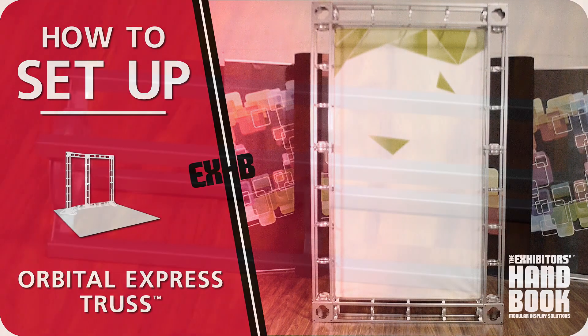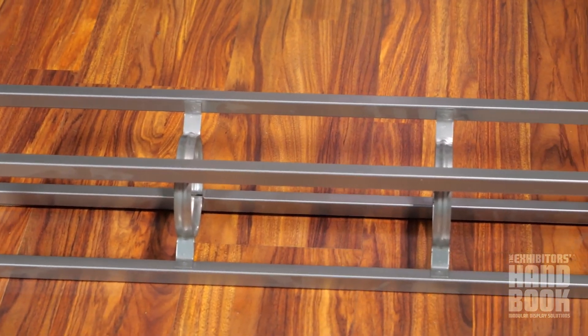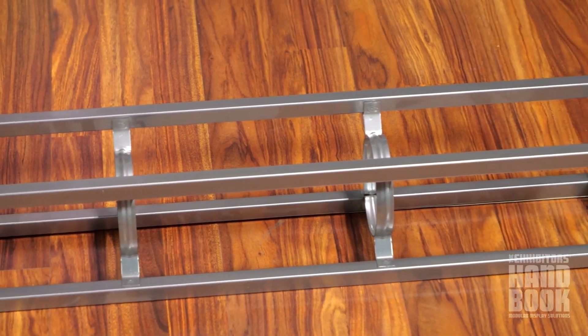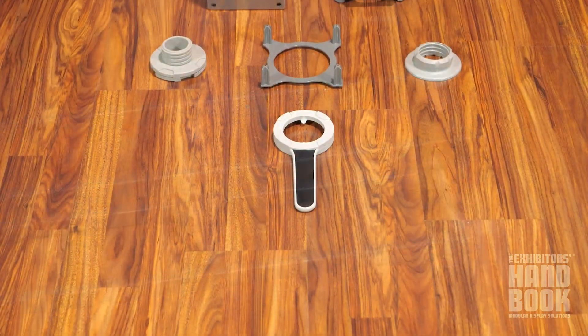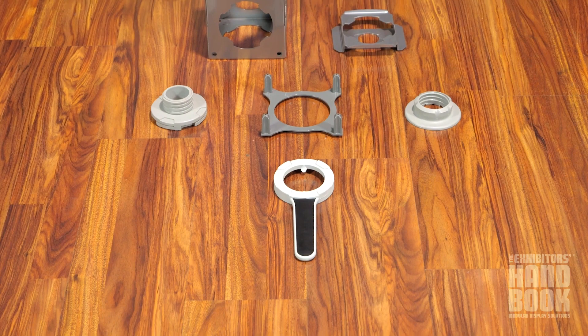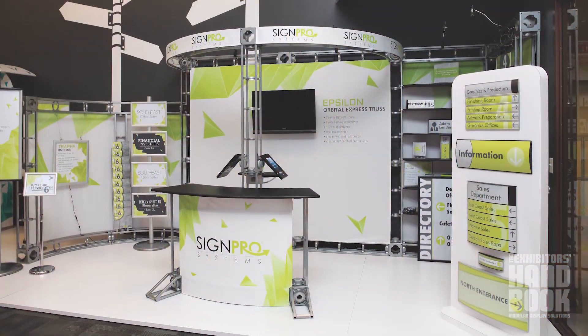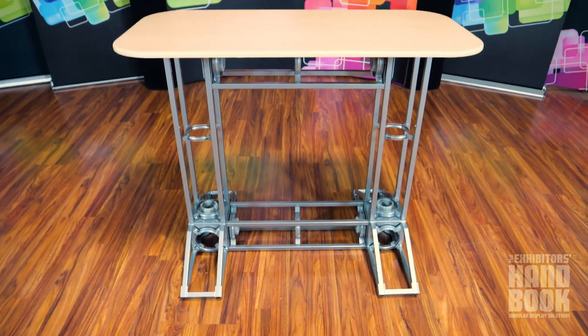Orbital Express truss exhibits are high-quality, off-the-shelf modular kits that utilize steel truss pieces to create a professional-looking display. Bold and contemporary, truss exhibits are a collection of reconfigurable back walls, island exhibits and counters.